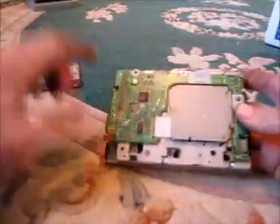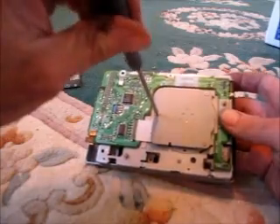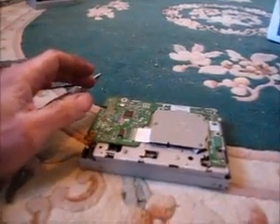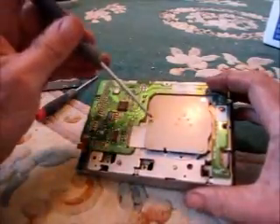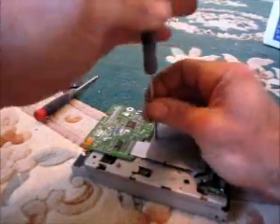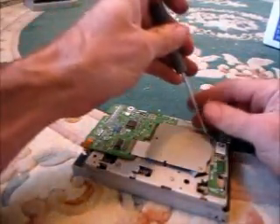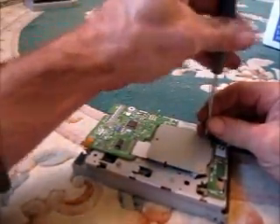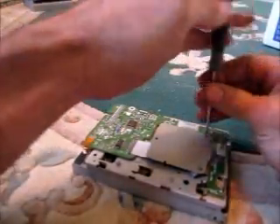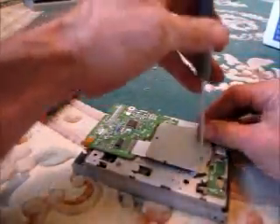Let's take this apart here. I need a smaller screwdriver for that. Probably the motor under here. And this is a Sony drive from a Dell Dimension computer, circa 2001.